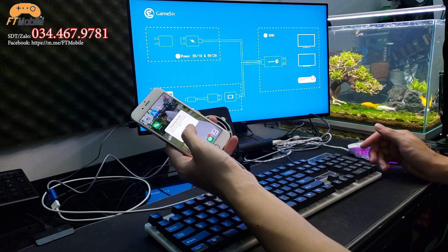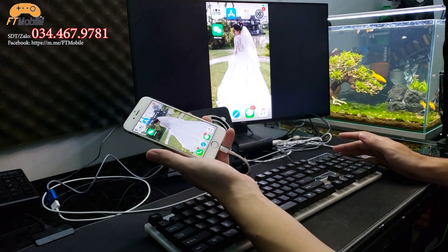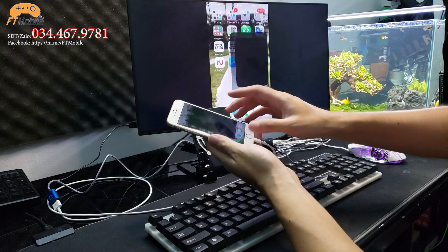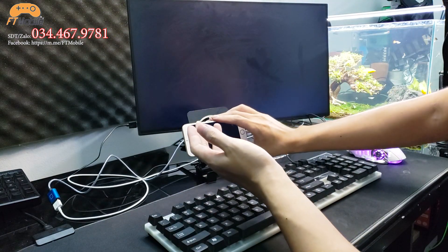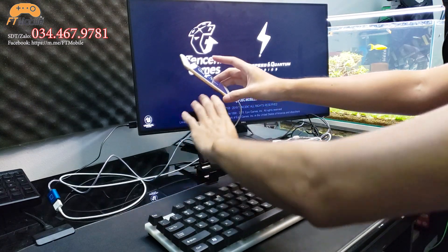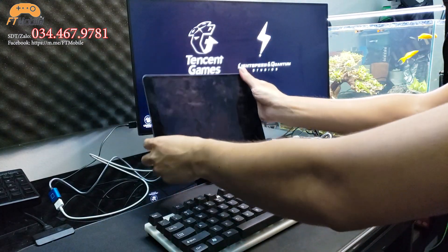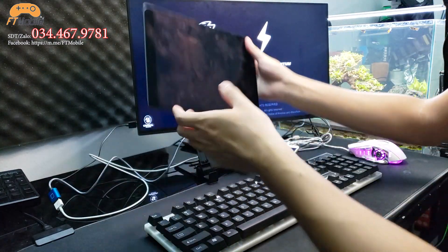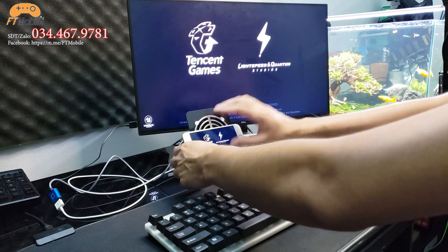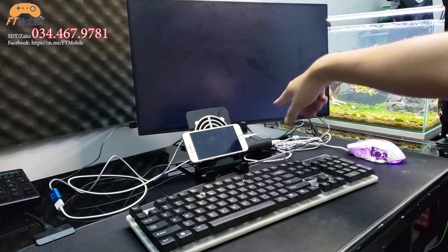Điện thoại yêu cầu tin cậy máy tính – anh em nhấn tin cậy rồi đợi một chút là nó sẽ view lên màn hình. Anh em thấy chưa – những gì trên điện thoại sẽ view lên y như thế. Bây giờ chúng ta vào game thôi, rất đơn giản. Đặt điện thoại lên quạt tản nhiệt – quạt có 2 nắp: nắp trên cho điện thoại, nắp dưới cho máy tính bảng. iPhone 6 đặt vào nắp trên, máy tính bảng đặt vào nắp dưới.